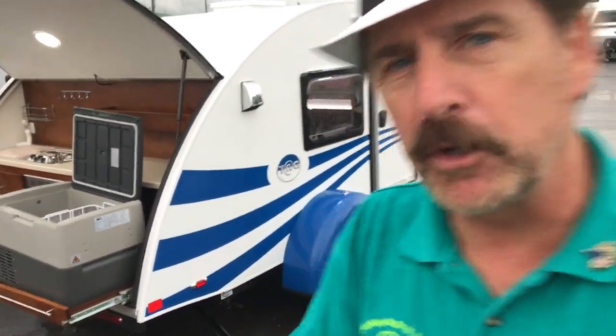For more information on any other RVs, be sure to call, email, or stop by and ask for Paul, the Air Force guy. But for right now, let's get on to this refrigerator — I'll explain it to you.